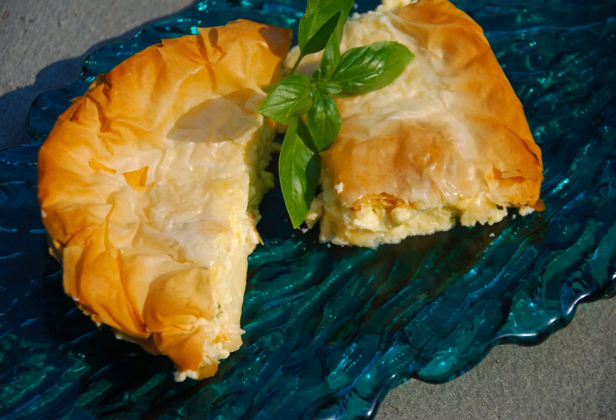Regular tyropita fillings usually consist of feta cheese, egg, butter, and yogurt. However, kassaropita contains kasseri instead of feta cheese and, unlike regular tyropita, does not contain yogurt.